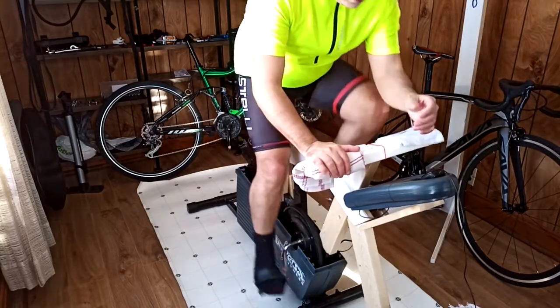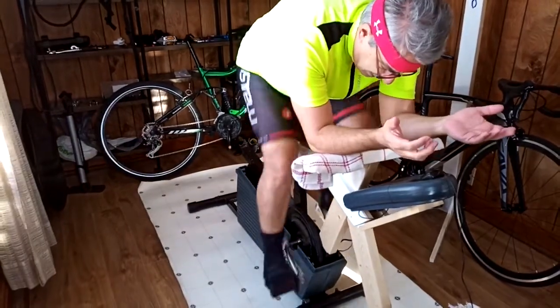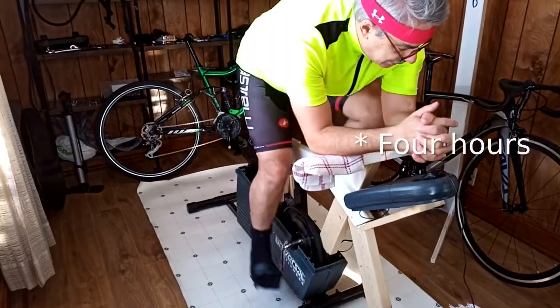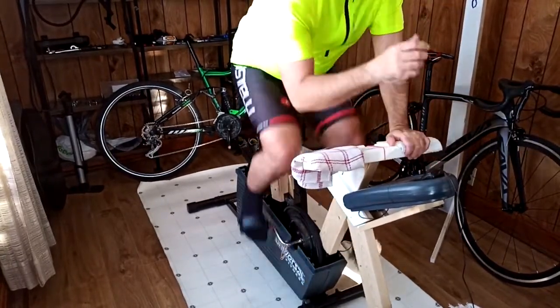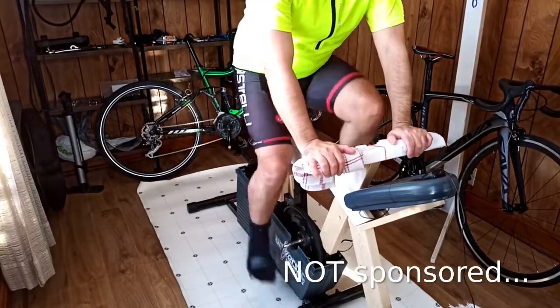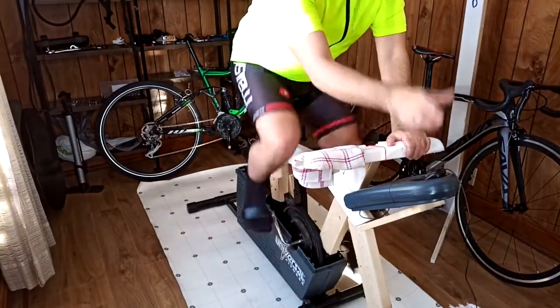I can try a time trial position. I can spend hours and hours in here — the most I did was four hours last year. I do have an entertainment system right there, I watch Netflix, and I have a mouse here to draw.